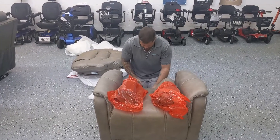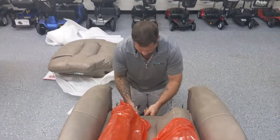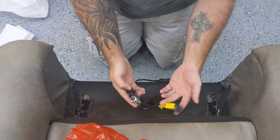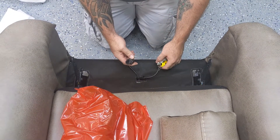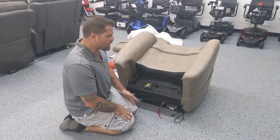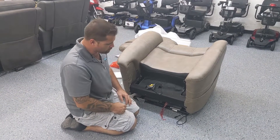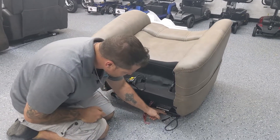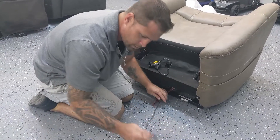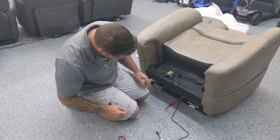So here are the back bolsters. Right here we have our line hookups for our motors for the chair, and you have your wire harness for your remote control. I went ahead and turned the chair around so you get a better view of what I'm doing here. There's a wire harness that's going to be wire tied to the frame — I've already undone it.